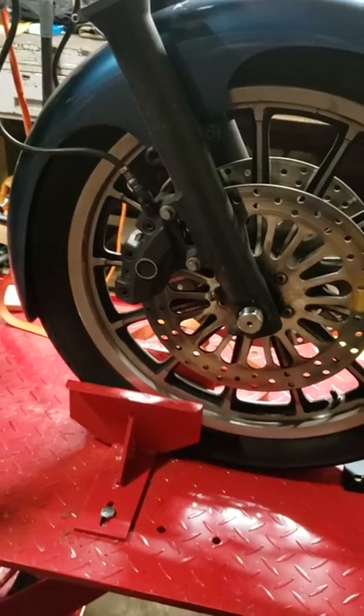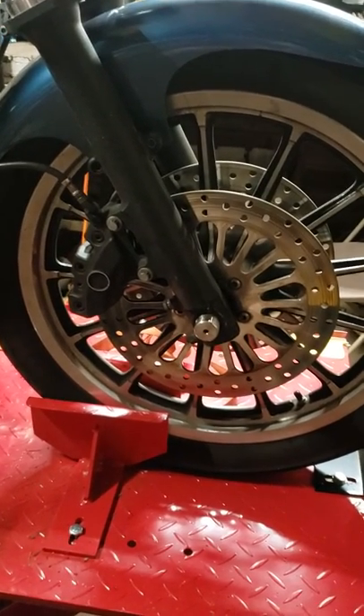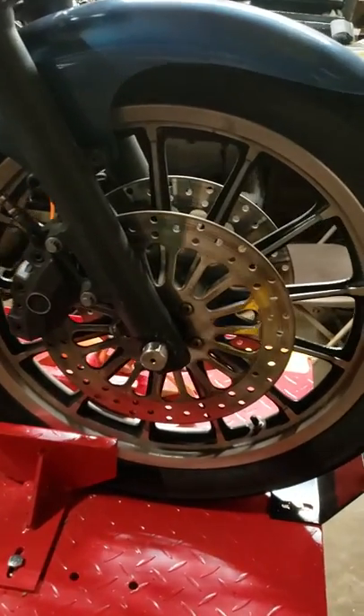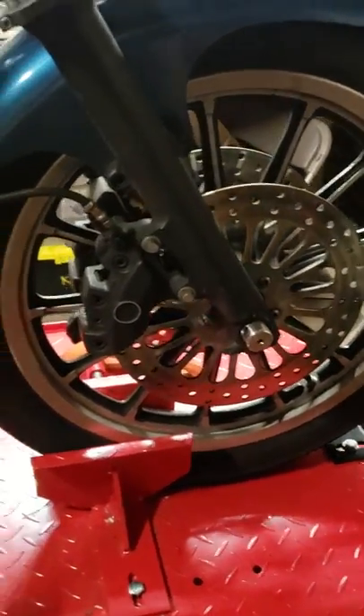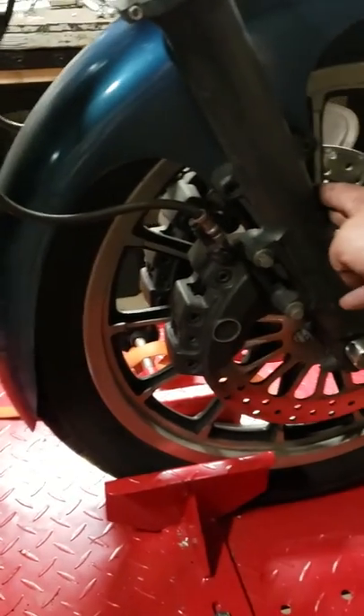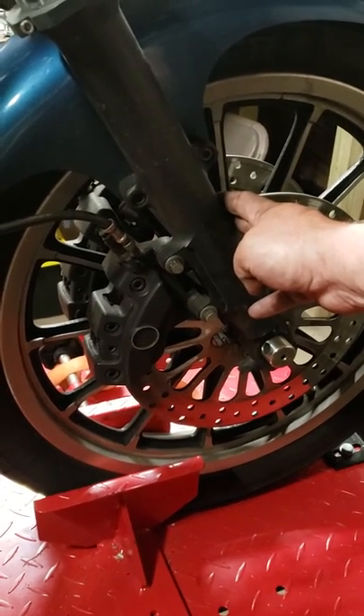These calipers are made by Brembo and the rotors are 11.8 versus 11.5. This has been discussed a lot on some of the group pages of how to do it, so here's the basic rundown of what I did. Went on Ronnie's mail order, ordered an FXDX fork lower, took all the internals, swapped it over, and bolted it all back together.